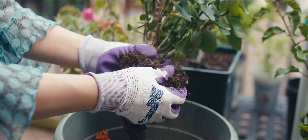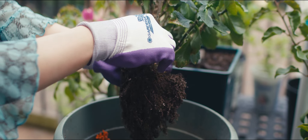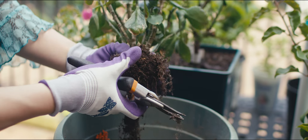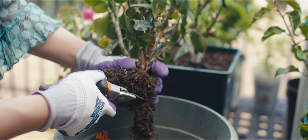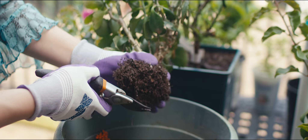Next, it's time to address the roots. Kalanchoe, being a succulent, reacts particularly well to this part of the process. Cutting off some of the older roots can stimulate new growth and contribute to a healthier plant overall — it's a bit like hitting the refresh button on the plant's life.